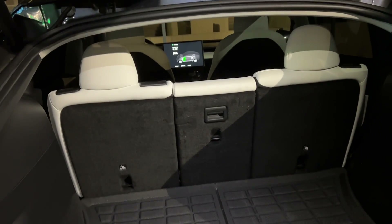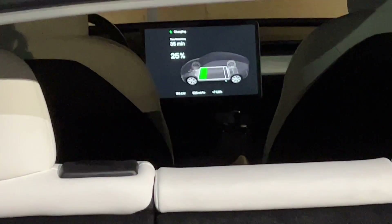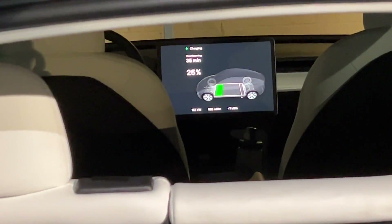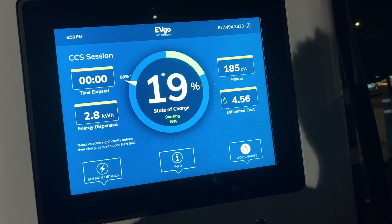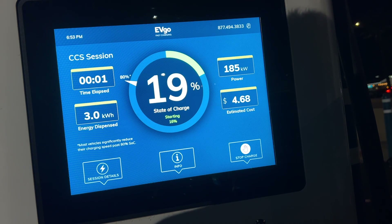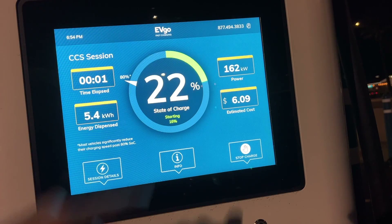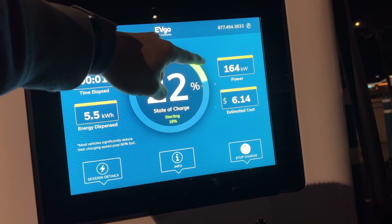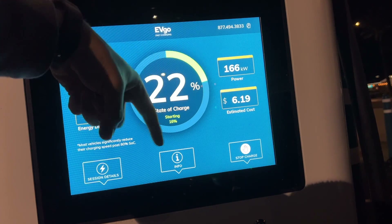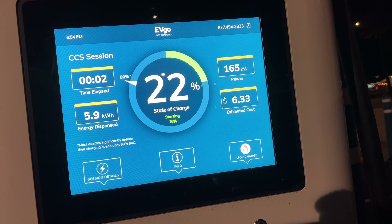I don't know if we're going to get above 200 kilowatts today, but if you can be charging at this speed it'll be really great for road trips. I did most of my charging on V2 Tesla superchargers which cap out at 150 kilowatts. You can already see that the kilowatts value is trending downward, so I think we probably capped out at that 185 kilowatt value — but still quite fast.